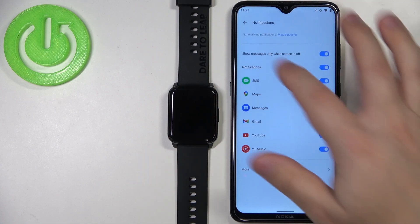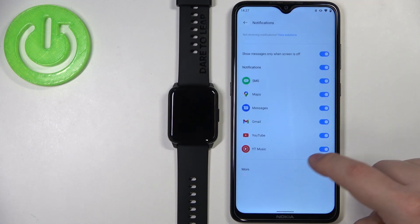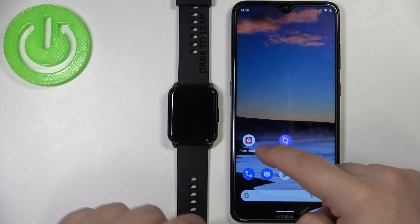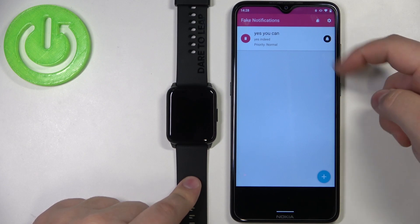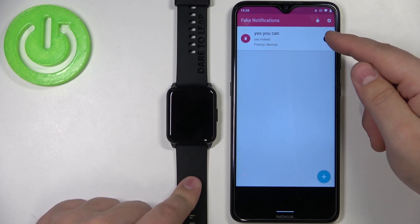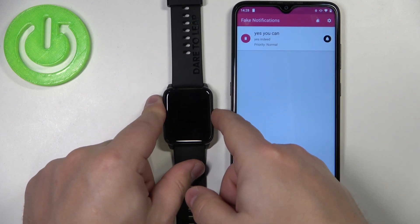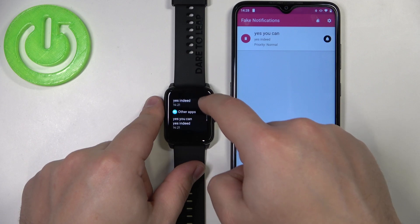And that's it! Now let's test it. I enabled notifications for an app called Fake Notifications, which lets you generate fake notifications. I'll open it and generate a notification by tapping the bell. We get the notification on our phone — let's see if we got it on our watch. And as you can see, we got it.